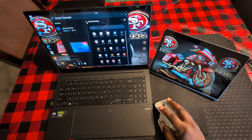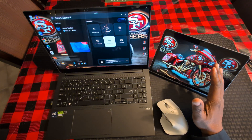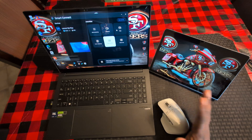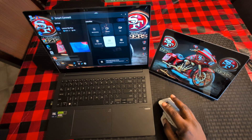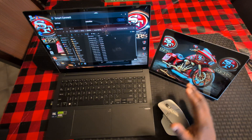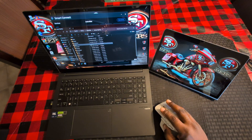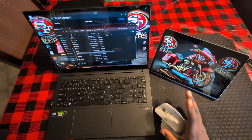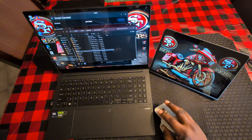You can also use your tablet's camera as a webcam — I haven't needed to do that, but you can. You can also go into your files, which shows the files on my laptop that I can transfer to my tablet — any pictures, videos, songs, or whatever you want.